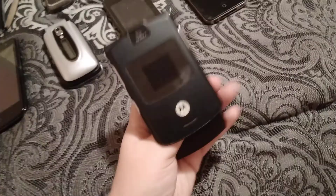This one's from Appalachian Wireless. This one is the Motorola Razr V3, also from Appalachian Wireless, and this is my brother's old phone.